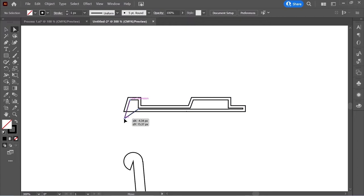Select everything, get the shape builder tool again, and remove all these lines. Select everything and go to Object > Path > Join — now it's one object. Zoom in, hold Ctrl, and round the corners.